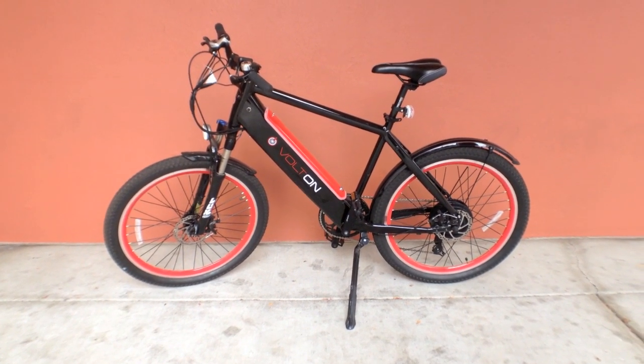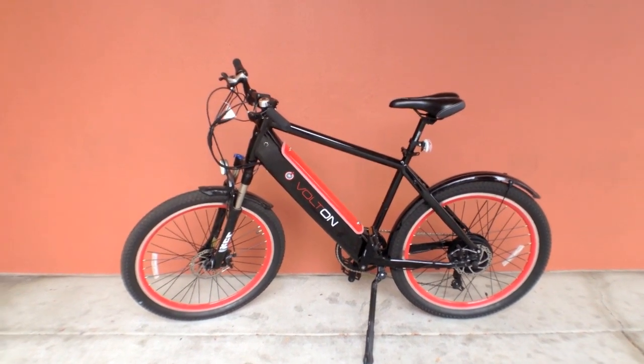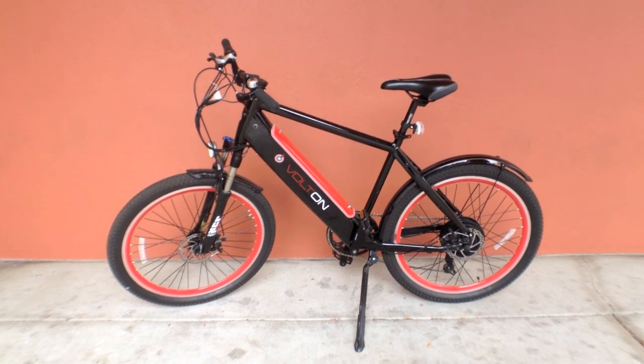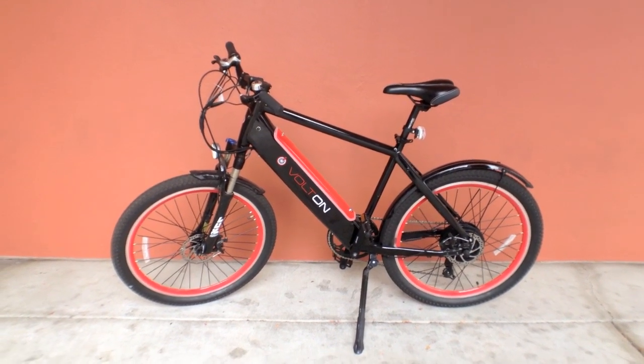This is the updated Volton Elation 500. It's a pretty sweet bike. It's sold by a guy, Joe, out of Chicago — a nice guy, mostly online — but I'm here at the Electric Bike Superstore in San Francisco and they've got a few of these in stock.